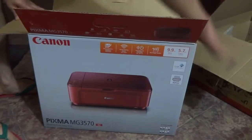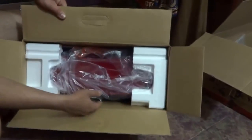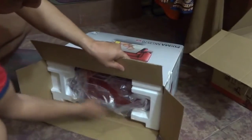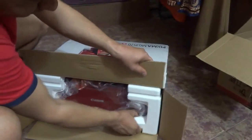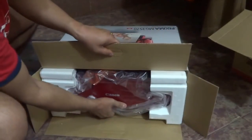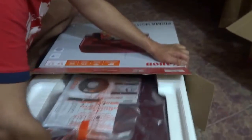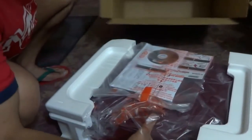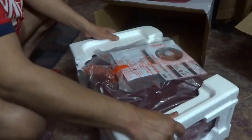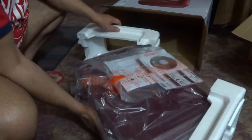I'll open up the box. You can see the inside. Let me just pull it out. Nothing else inside the box. So the idea of this video is to also get an idea of what else is inside the package.